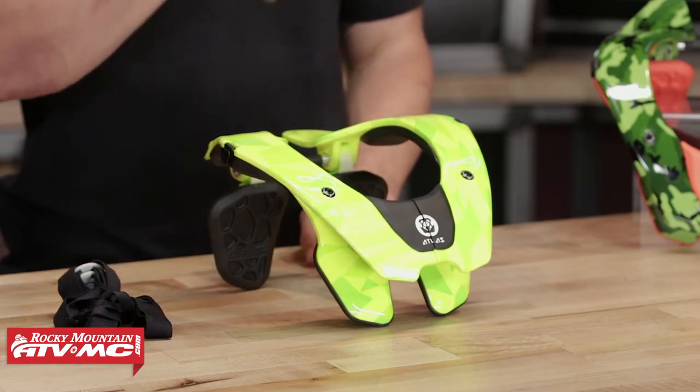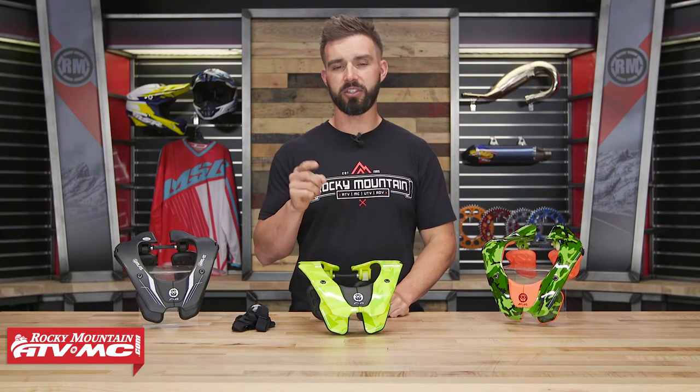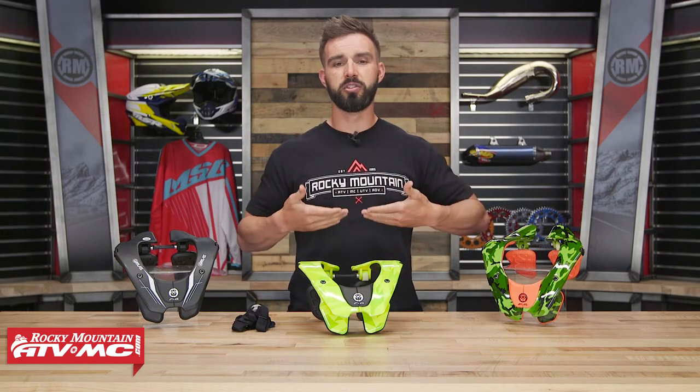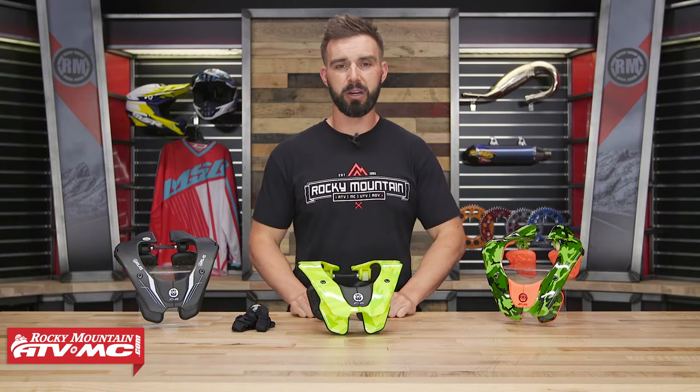The Tyke is meant for youth riders and it's gonna fit anywhere from a 24 up to a 28 inch chest size. The way you take that measurement is really simple — just take a tape measure, put it on that youth rider, go just underneath the arms and measure the circumference of the chest, and that's gonna be your measurement.